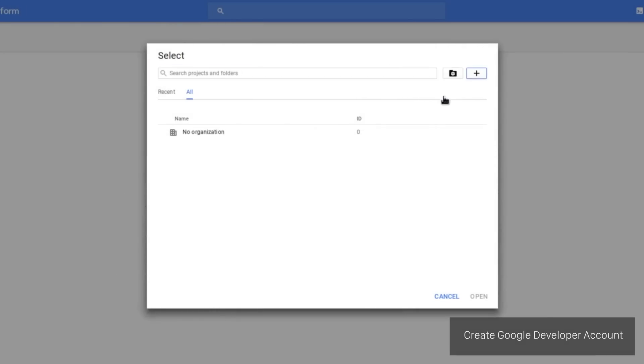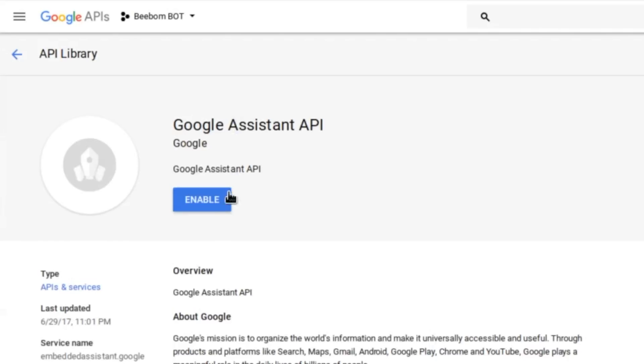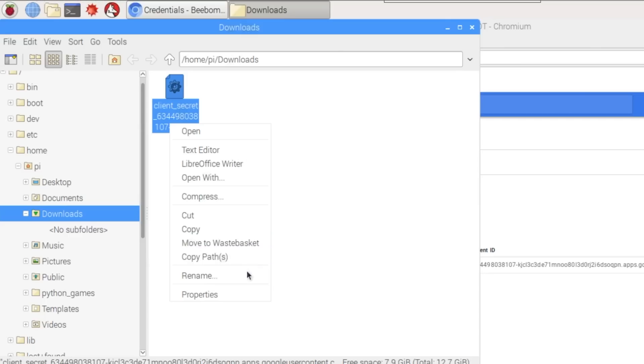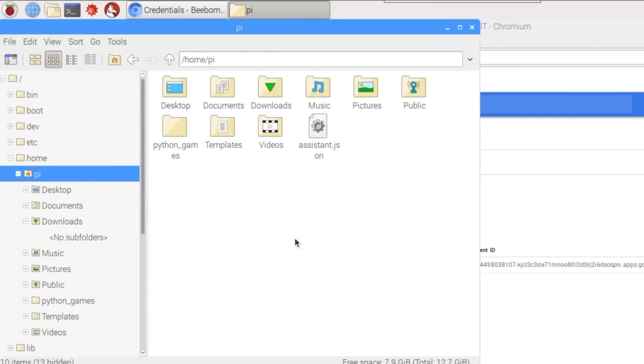Next, we set up a Google Developer account. We created a new project and enabled the Google Assistant SDK. We also downloaded the ClientCredentials.json file, renamed it to Assistant.json, and copied it to the Home.py directory.